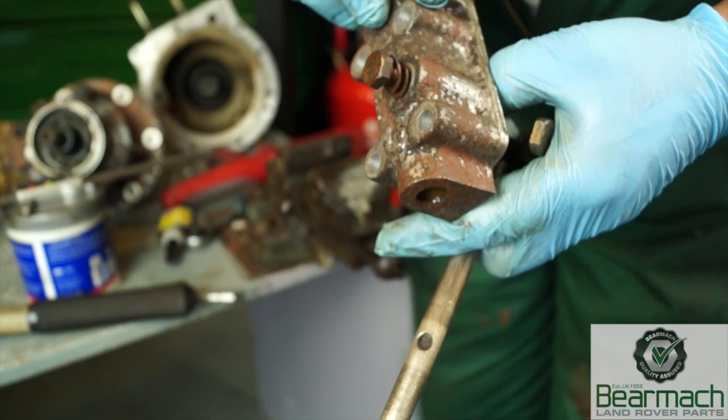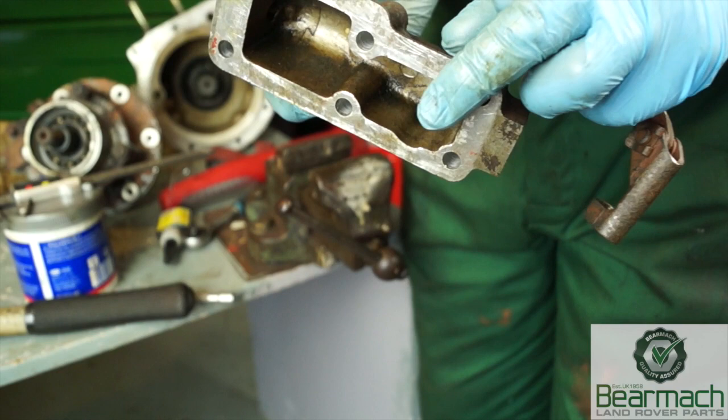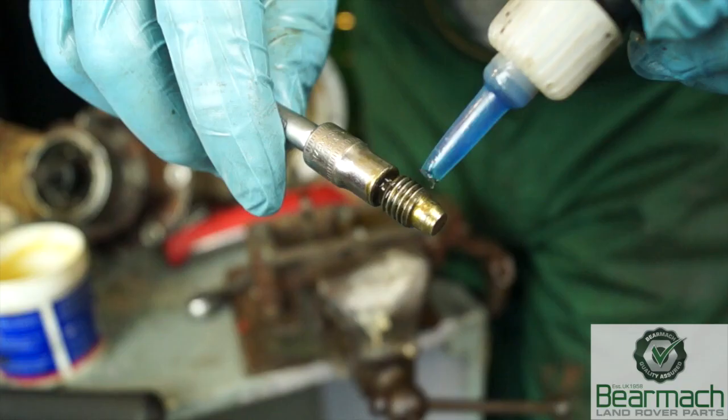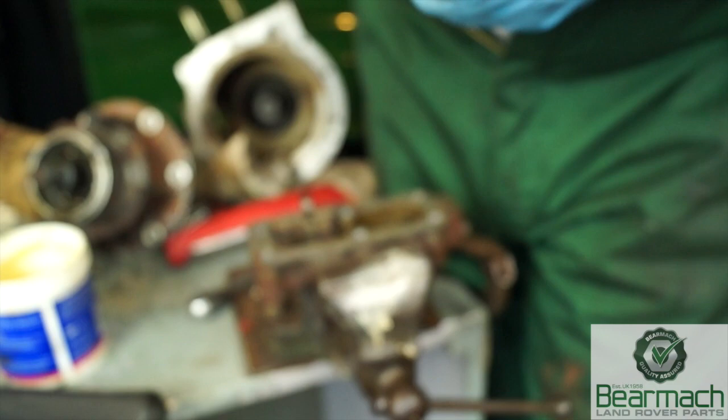Make sure the breather on here is clear, otherwise you'll be having blown seals. If there's any wear or leaking from this core plug, you can change it. If the housing is cracked then it will need to be replaced. Likewise inspect this drilling — if it's oversize then that will warrant a new housing as well. After changing the o-ring on the shaft, it's a matter of putting it back into place, thread-locking the grub screw, and tightening it down making sure you have it in the locating hole of the shaft.